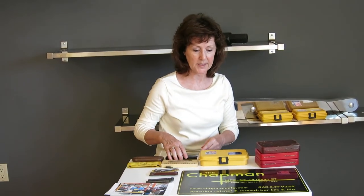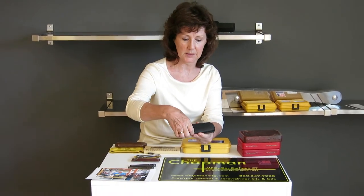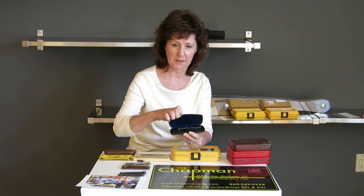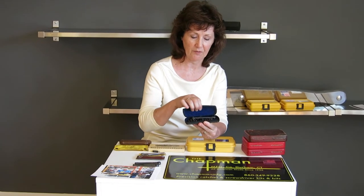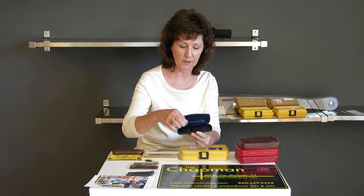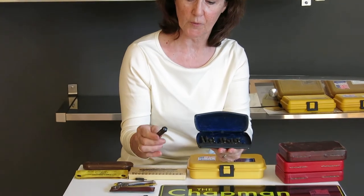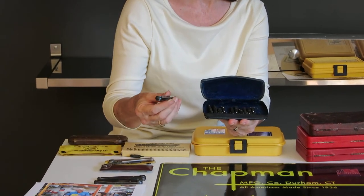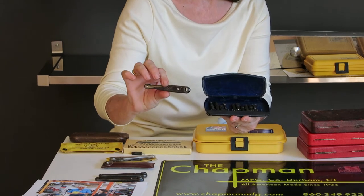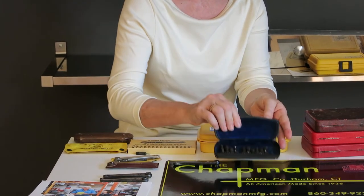Our company started in 1936 in Durham, Connecticut, and it started making little kits in old eyeglass cases. This is a metal eyeglass case with like velour flocking on the inside. Here's what the bits look like. Some of the ratchets have a flame heat treated rainbow treating effect. Some don't — some are just silver. So that's one sample.